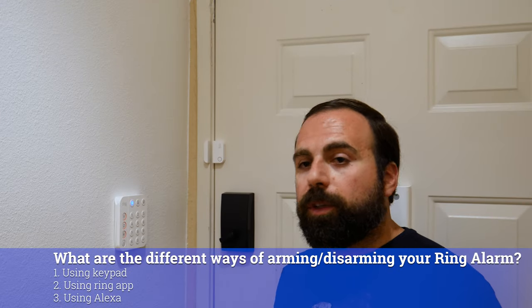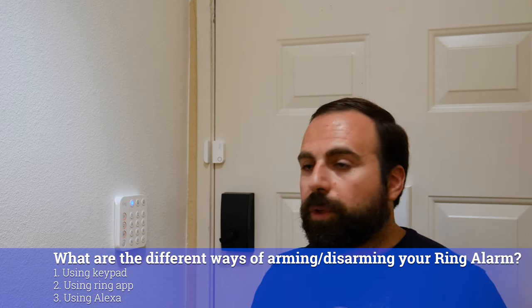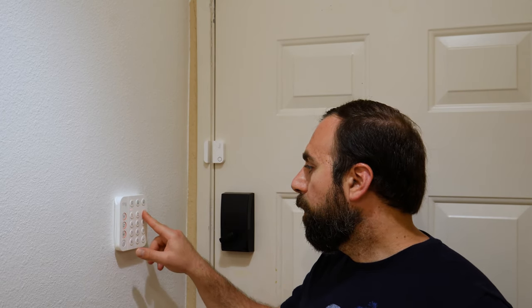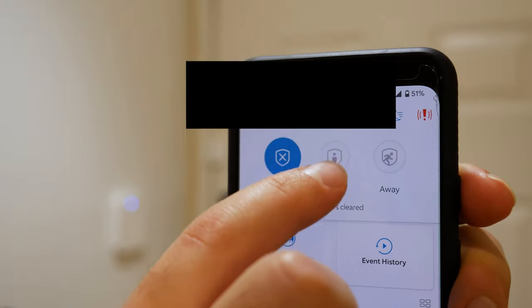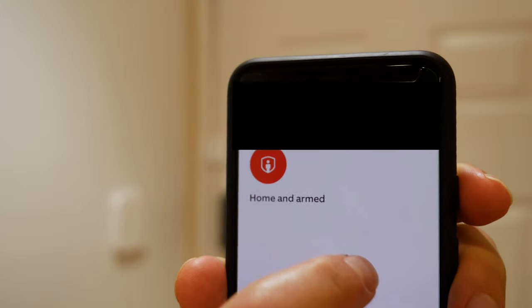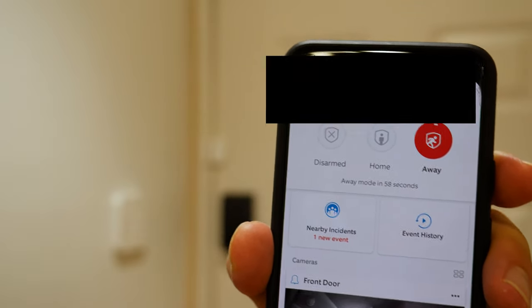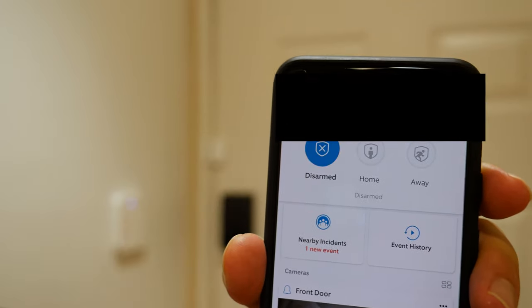So what are the ways of arming and disarming your system? There are several ways of doing it. One of the ways is, obviously, with the keypad — you enter your four-digit PIN and then you arm it. Another way is if you click the home button or away from the Ring app — it actually doesn't require a PIN because you're already logged into your app.